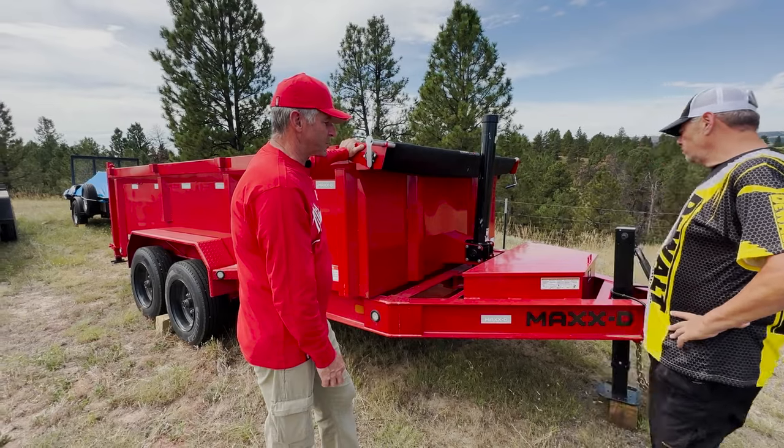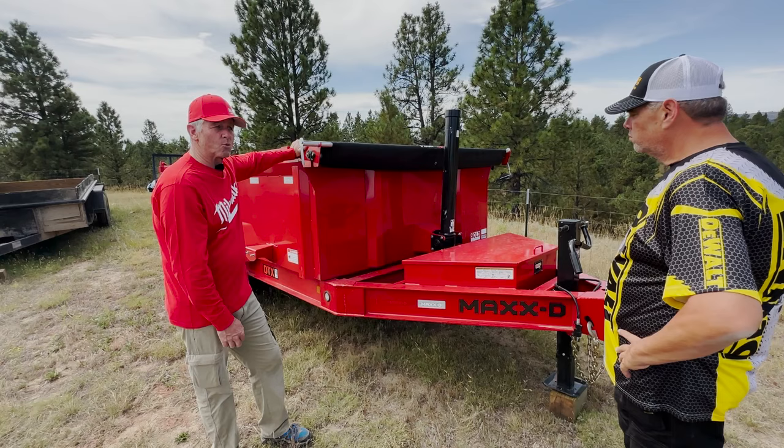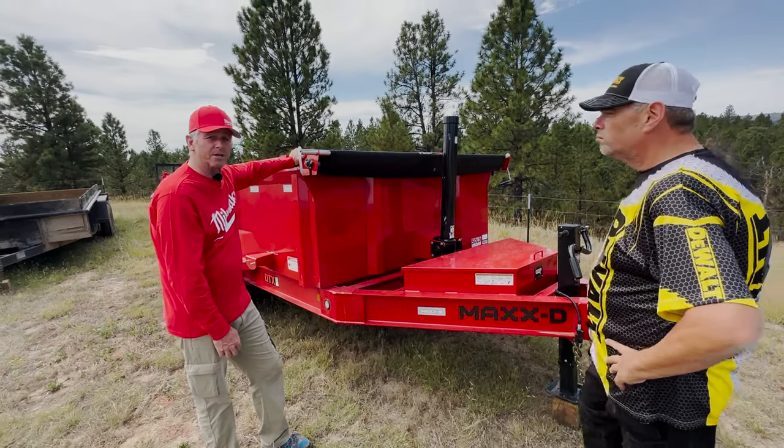So we're going to have fun with it today and take you along for the ride. Be sure to look forward to more DeWalt versus Milwaukee as we prove to him yet again — Milwaukee prevails.